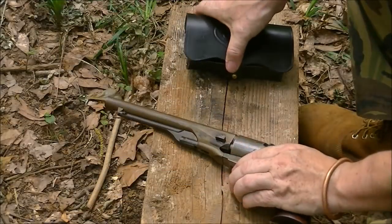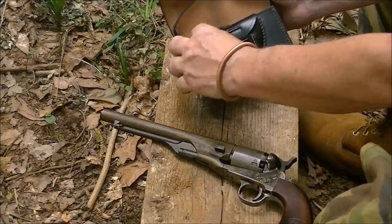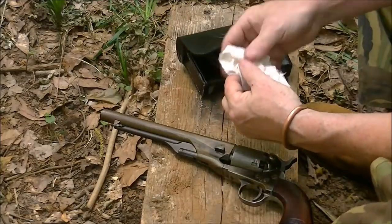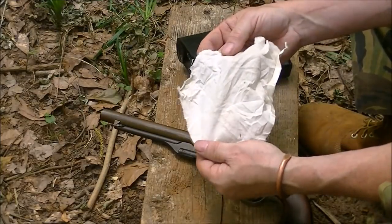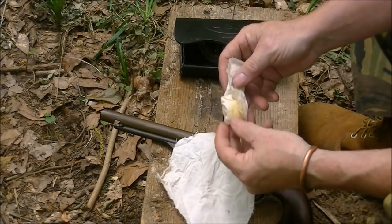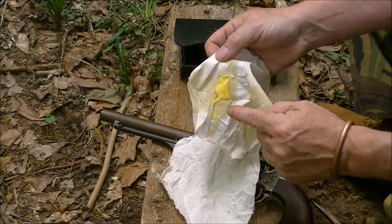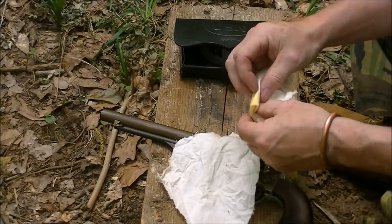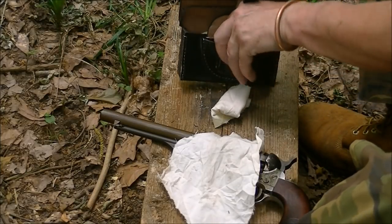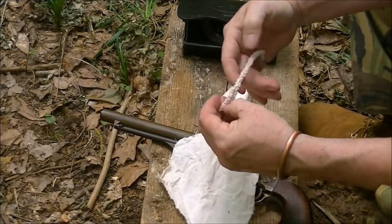While the pot's heating up, let's discuss what I carry in my field cleaning kit. Inside this little pouch I have one plain piece of cotton material, fairly thin. One piece of the same material but this one has a big glob of boar butter in the middle of it, folded up just like that. And then finally, a couple of pipe cleaners.